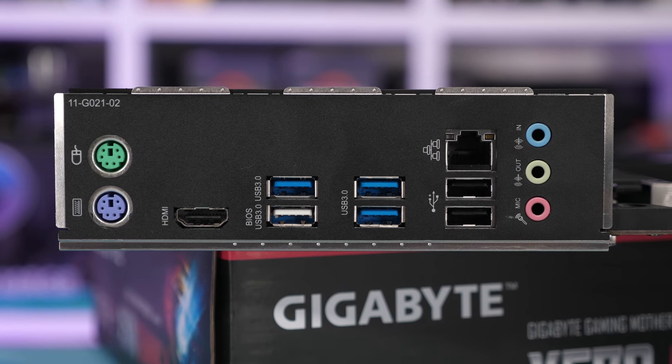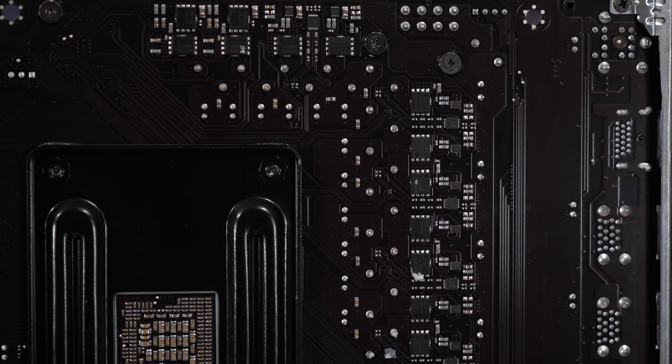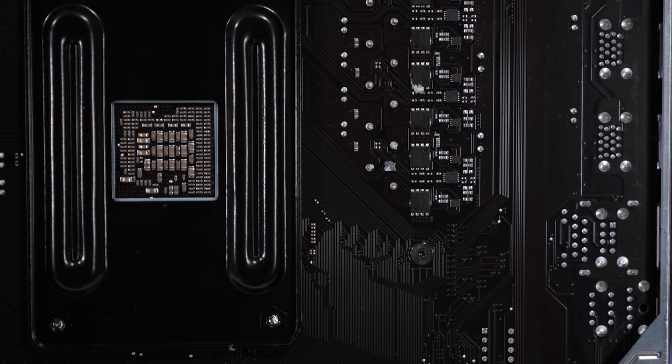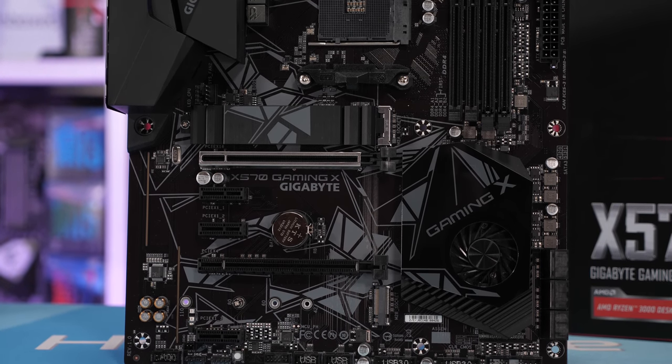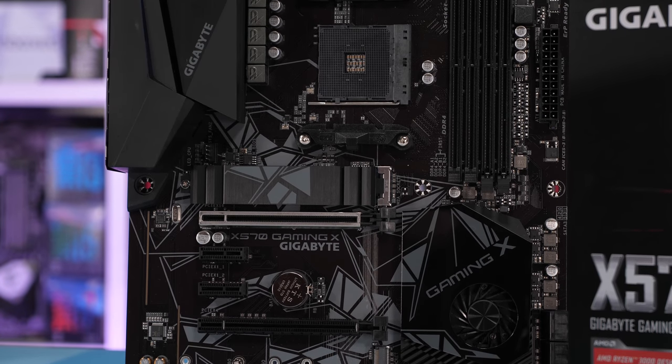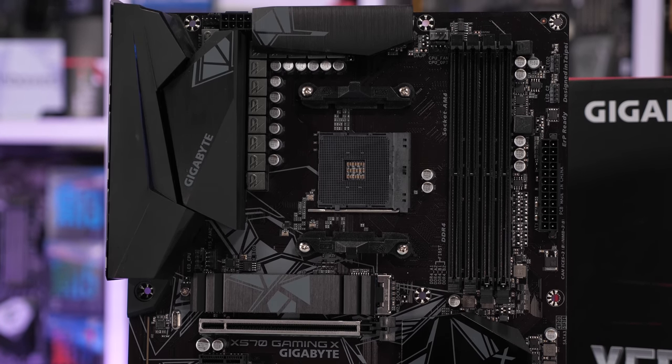Gigabyte has an interesting design. For the controller, they're using the Intersil ISL69147. For the V-core portion of the VRM, they're taking five signals and doubling them using Intersil ISL6617A phase doublers. On the high side, we have 10 on-semiconductor 4C10N MOSFETs, and interestingly on the low side, 20 on-semiconductor 4C06N MOSFETs — a massive number of MOSFETs. To fit them all in, Gigabyte has placed half the low-side MOSFETs on the rear of the board along with the doublers. The Aorus Elite, which we've already looked at, is quite a bit better, packing a dozen Vishay 50A power stages for a 12-phase VRM.